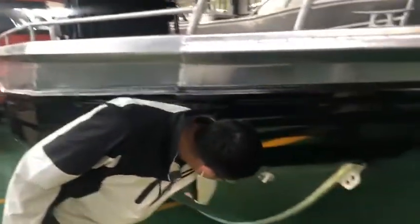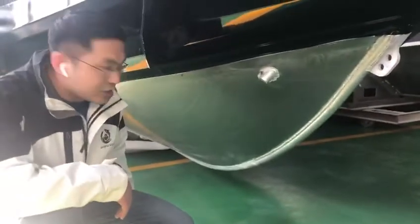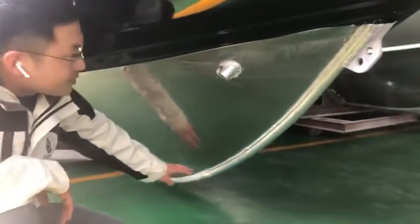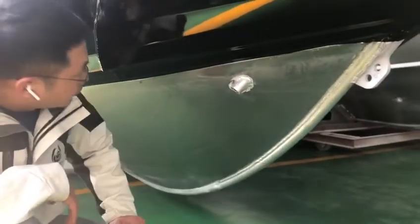The whole bottom sections we design with all shiny aluminum colors as well. We finish the welding — very nice, very beautiful. And it's a very strong keel on the bottom.